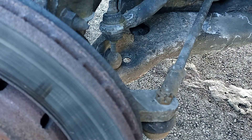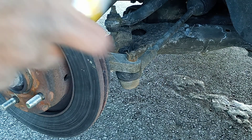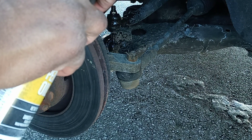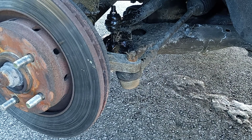This is called the sway bar link. Before I start, I'm gonna spray these up with penetrating oil because sometimes the bolts are hard to come off. Make sure you spray everything — even the control arm — to make it easier to remove.